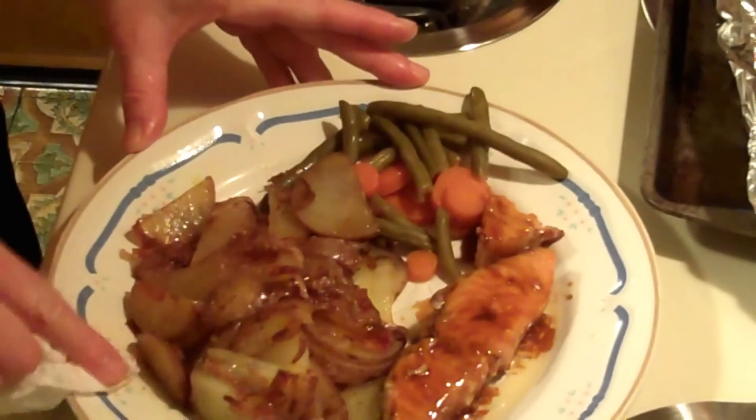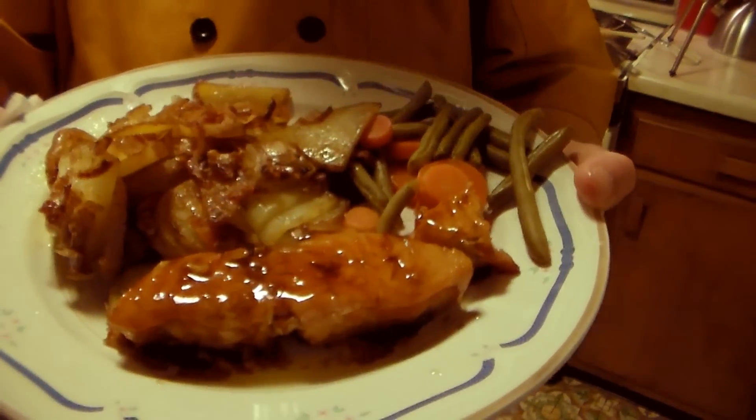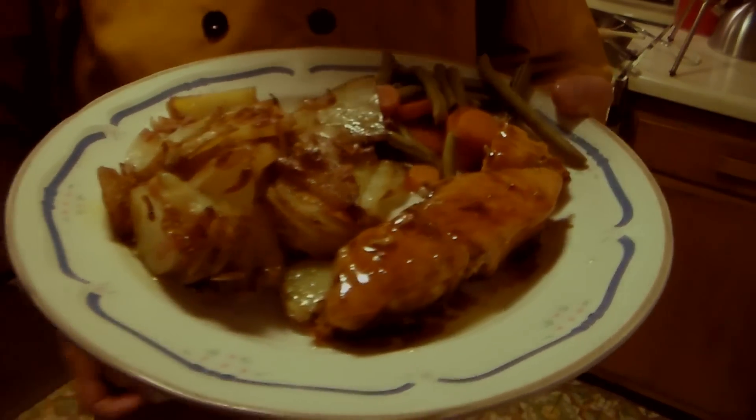So there's our plate with our salmon and our vegetables and our potatoes. Thanks for watching.